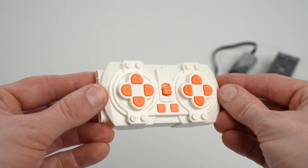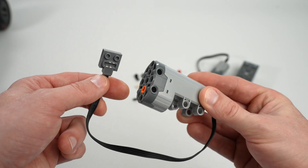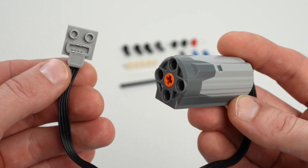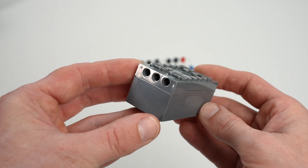This is the remote I used. This is the motor for steering. This motor will be placed above the engine to drive the rear wheels. And here's the power unit that connects everything together.